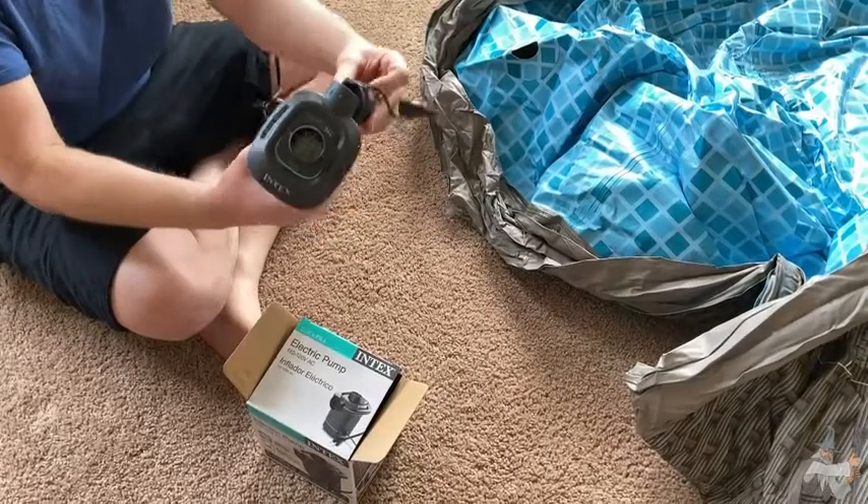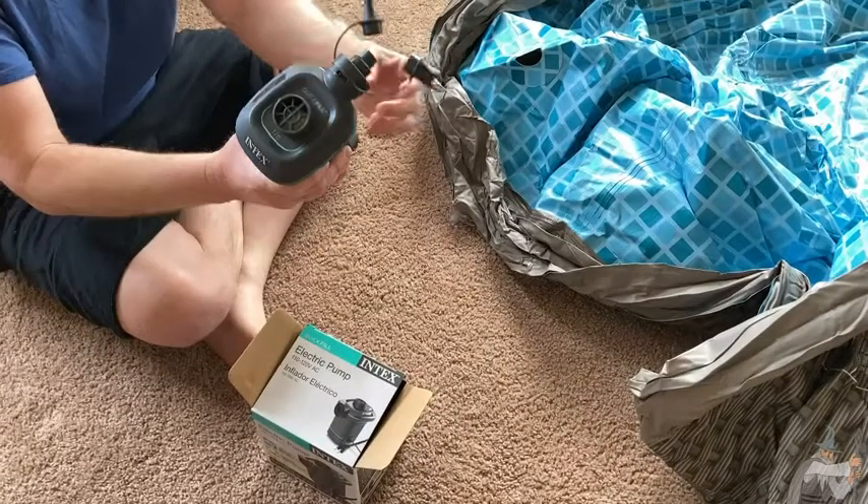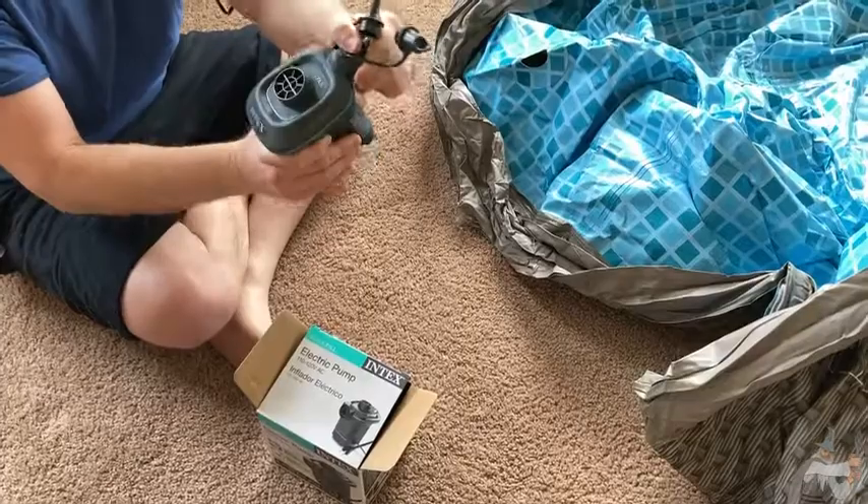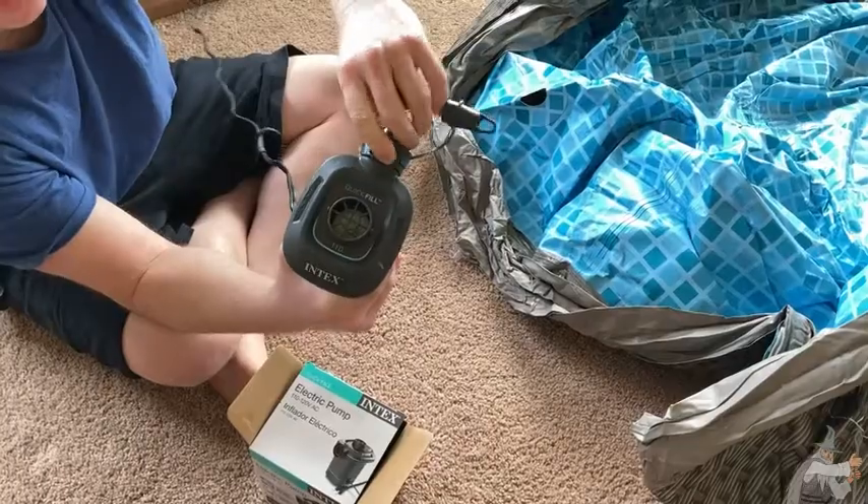It comes with this attachment. Let's go ahead and try to inflate this pool for just a second. You put that on there and then you turn it. It's got an unlock — it's unlocked and now it's locked.